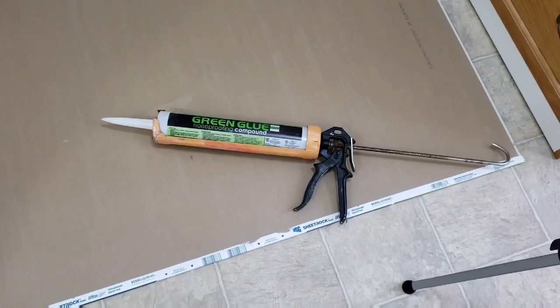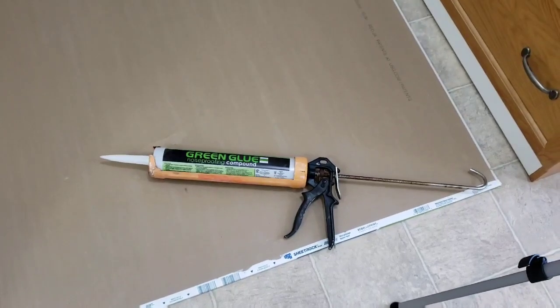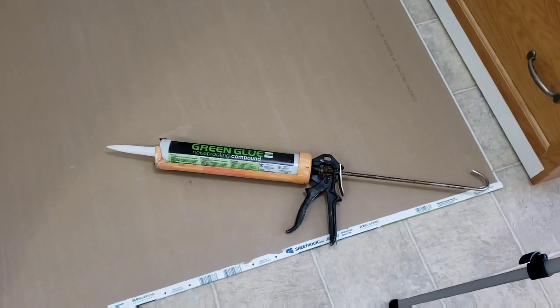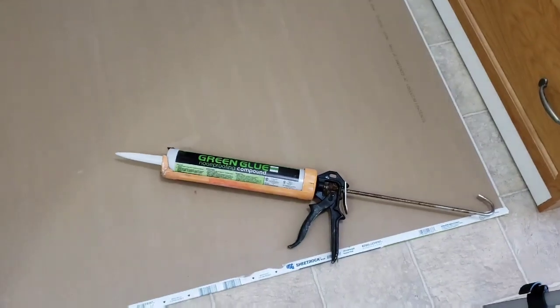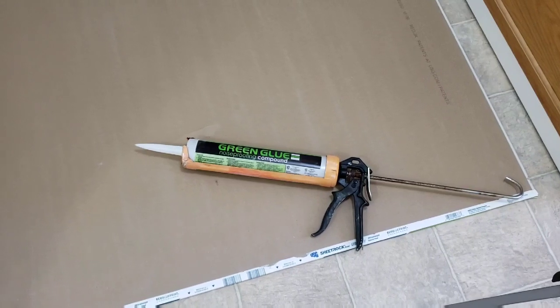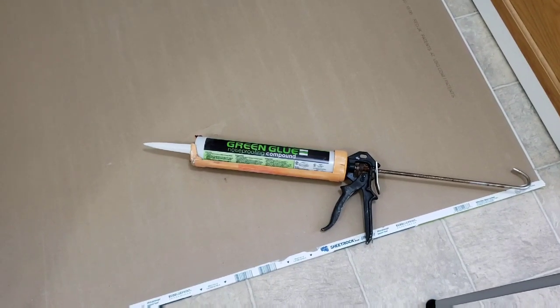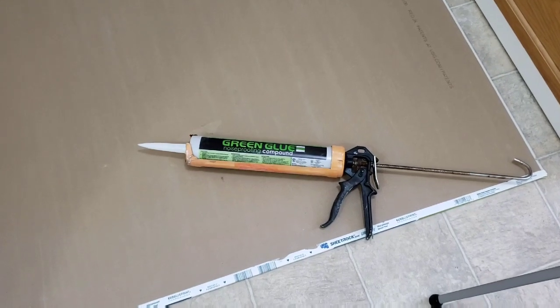Today we're going to be looking at this Green Glue noise proofing compound. You've seen all the things online about it if you've been researching it at all. You can't use another product — this is the only product there is on the market. You can't go around it; there's no just using some other kind of stuff like silicone or glue or anything else. This is the stuff right here.